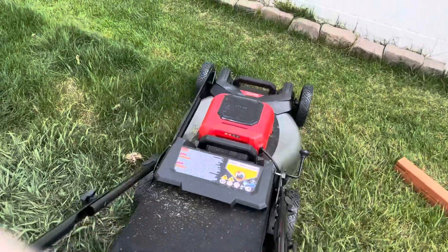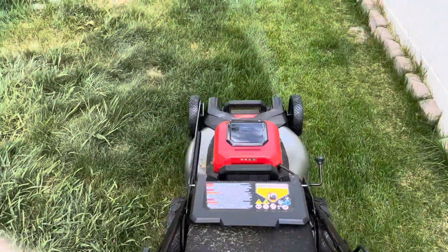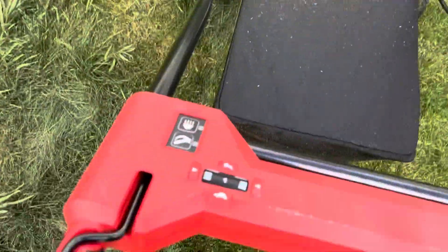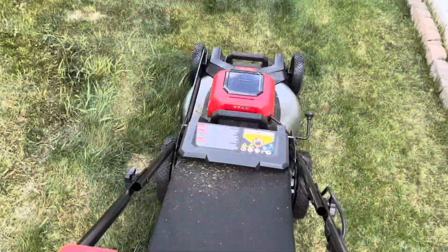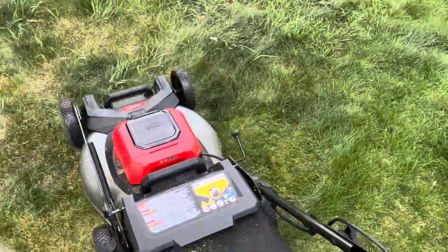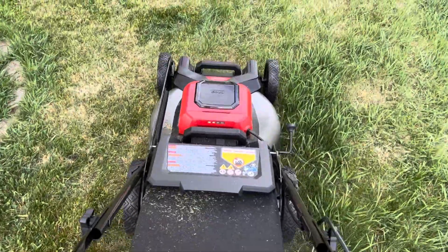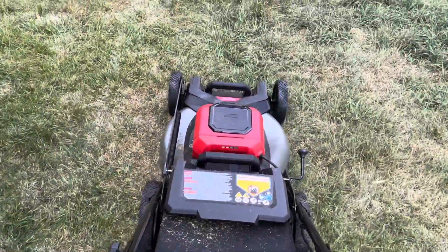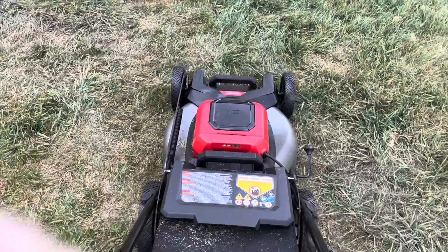No problem at all. This is like pretty thick grass — my ego used to cut out pretty bad going through here. Granted I only have it on one battery, but come on, Milwaukee! This thing is mowing. Look, I've got two bars left and I've been going for five minutes — that's pretty darn good.